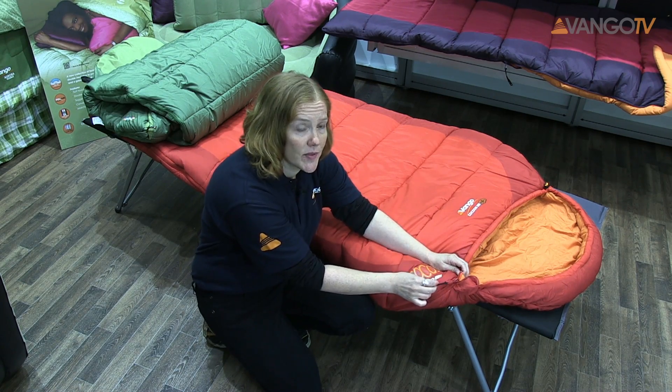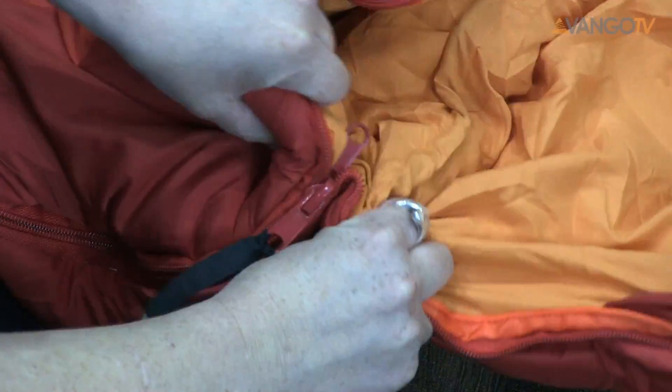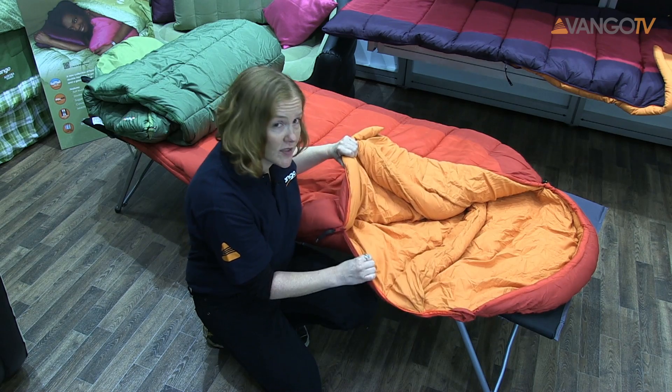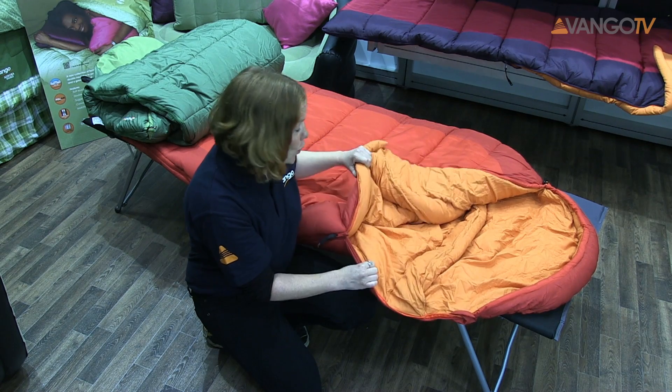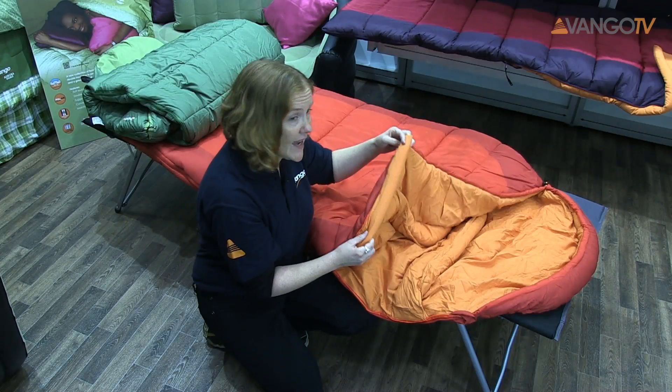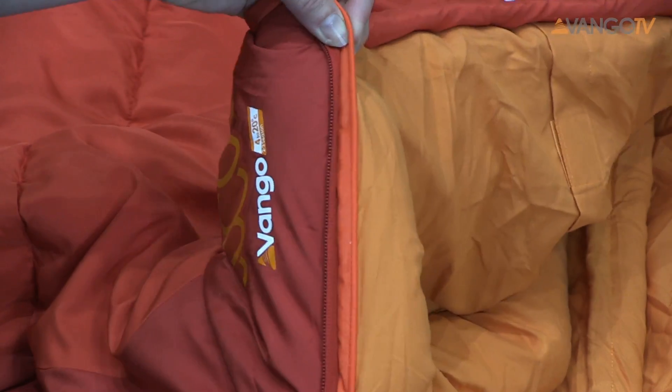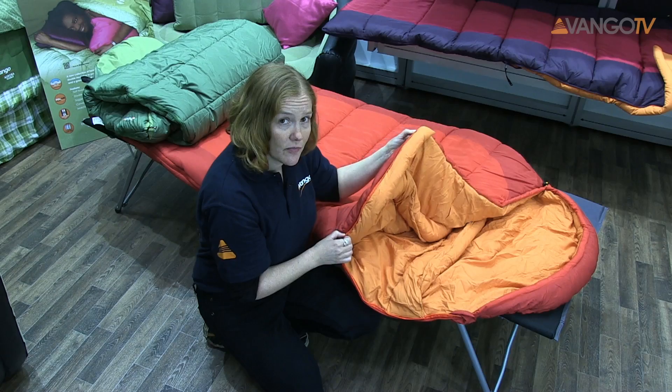If you take a look at the zips, we've got auto-lock zips here. This stops the zips from creeping down in the night and making you cold. Other features we have inside are the zip baffles — again these keep you warm — and the zip guard, which stops the zip from snagging.